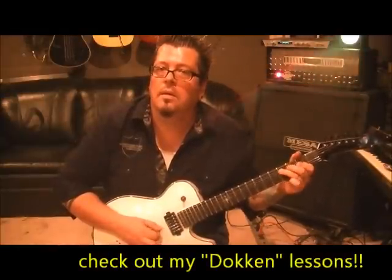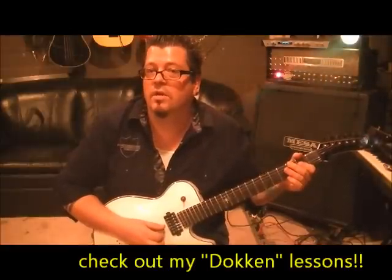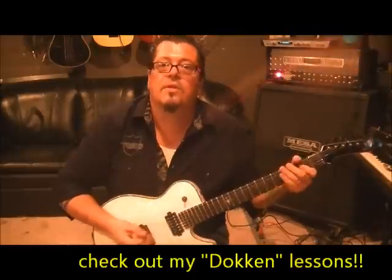That's where you don't palm mute at the end. First finger 2D, and kind of quarter-step bend it — almost pinch harmonic a little. Two times on the second fret D string, quarter-step bends. And then third finger 4th fret A. Then you repeat all that.